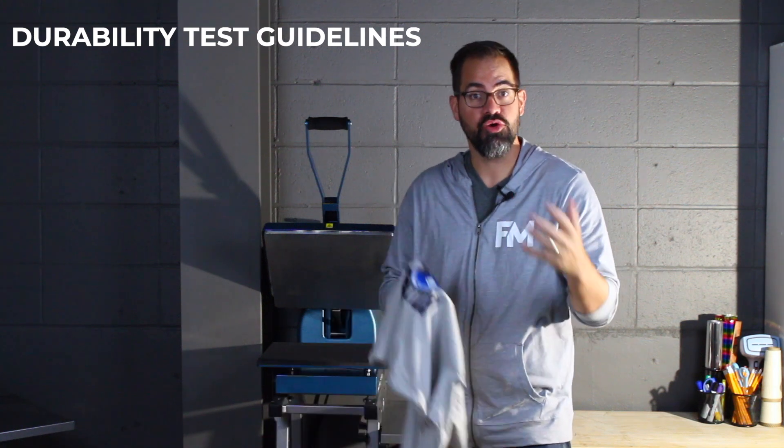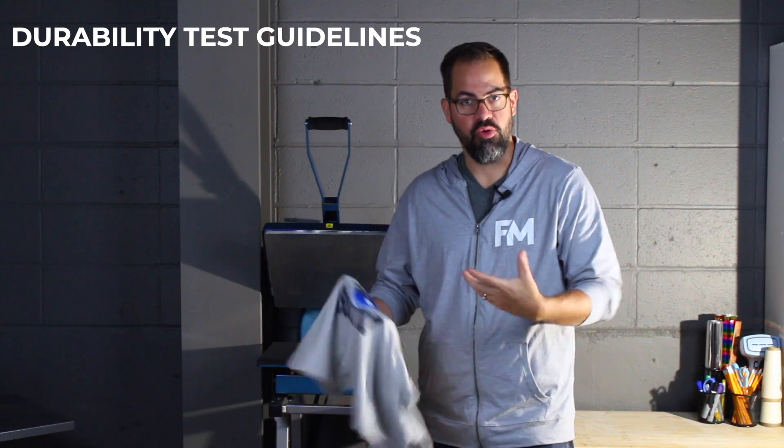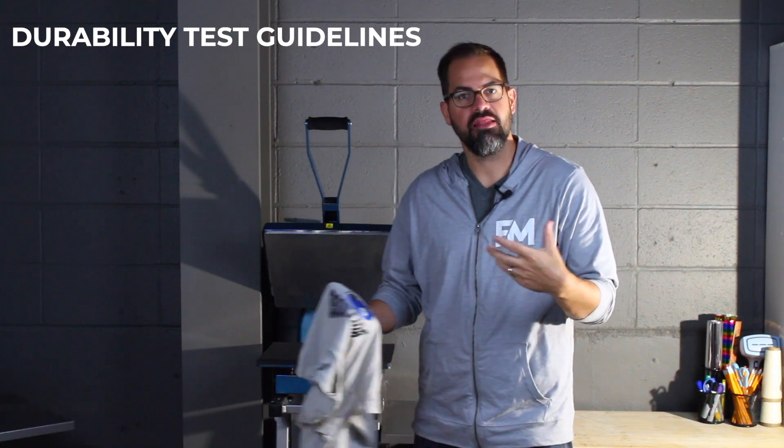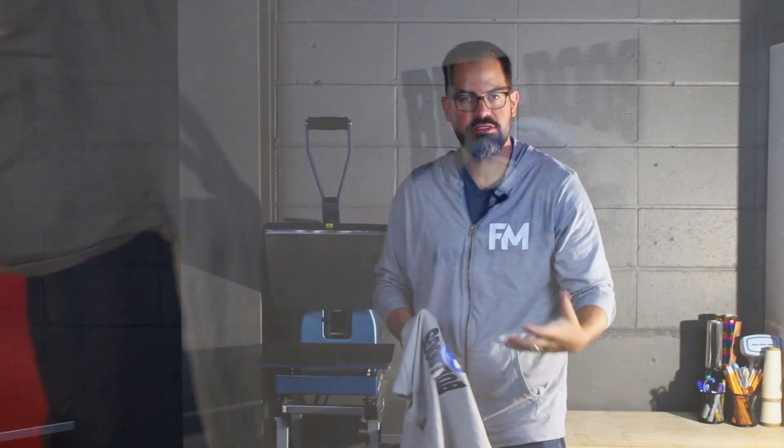If you want to do a durability test on your heat transfers to make sure they're going to wash, they're going to stretch, or they're going to go through a pick test, let's talk about the guidelines for how to go about doing that. The best case scenario, you want to press your transfers on the garment you're going to be delivering to your customer.